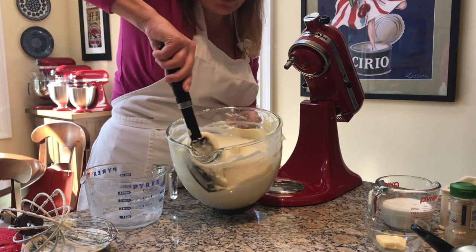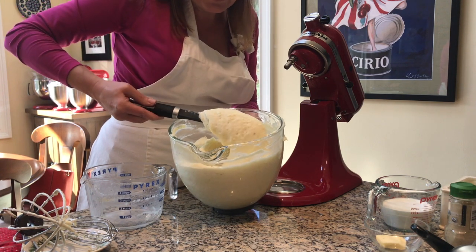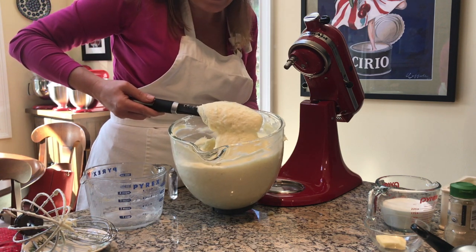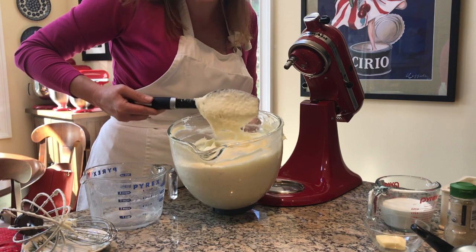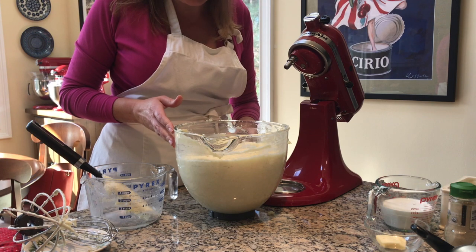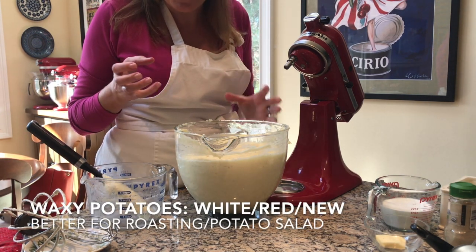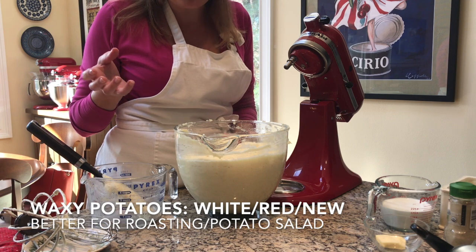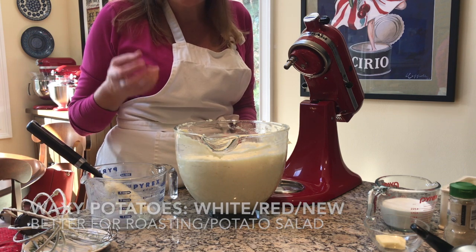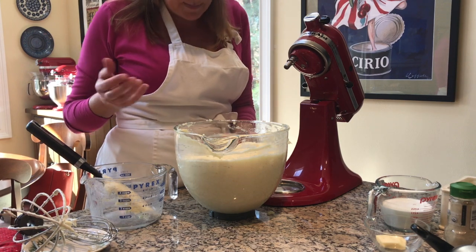Sometimes they're called Yukon gold, sometimes just gold, sometimes butter potatoes. That is a potato with a little more starch — not as much as a russet, but not one of the waxy potatoes. Waxy potatoes hold their shape too much and aren't great for mashing — they're better for roasting, sautéing, and boiling for things like potato salad.